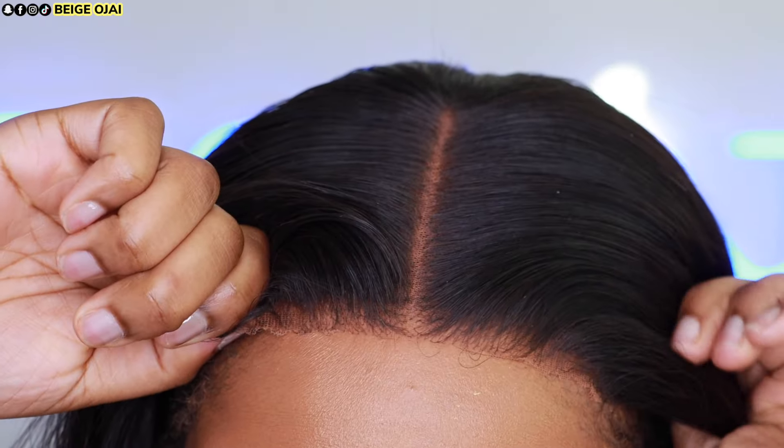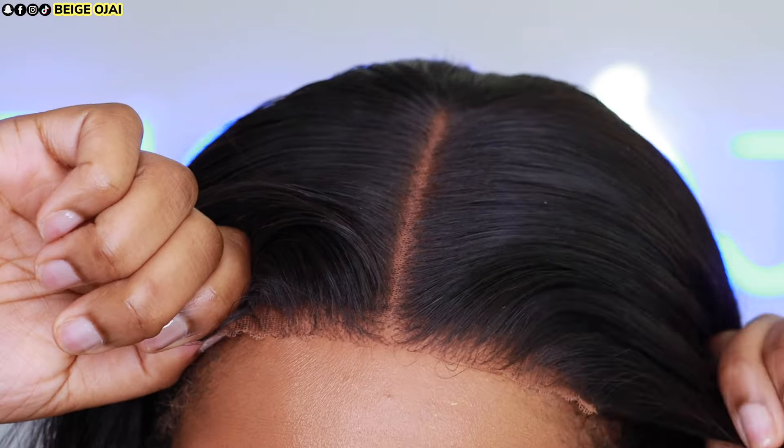Now I'm going to grab the wig and place it on my head. I'll make sure the combs are lining up and secured, and I'll adjust the adjustable strap as well as the elastic band in the back for a custom fit.